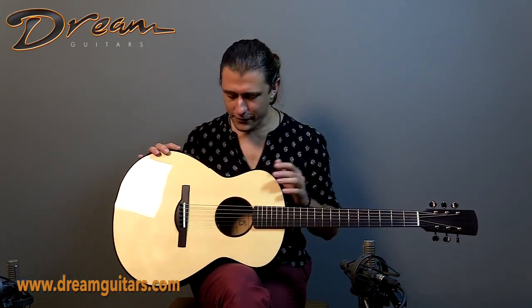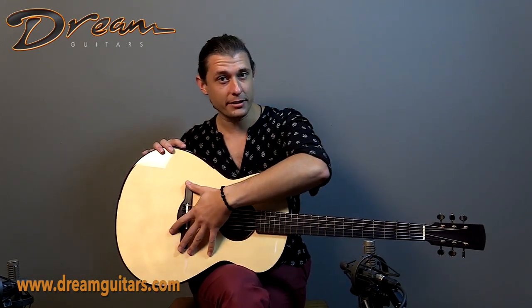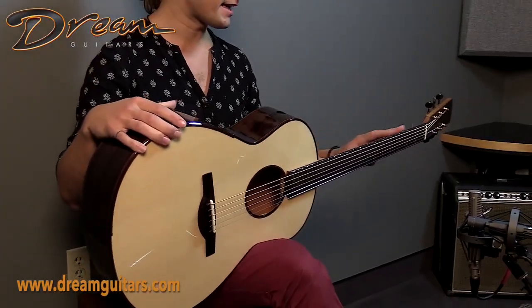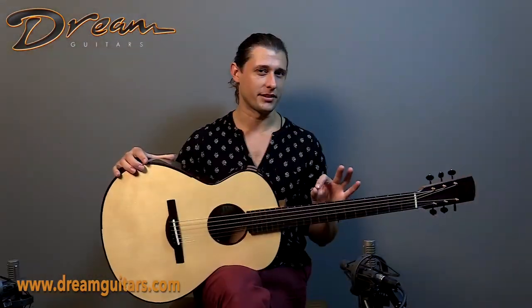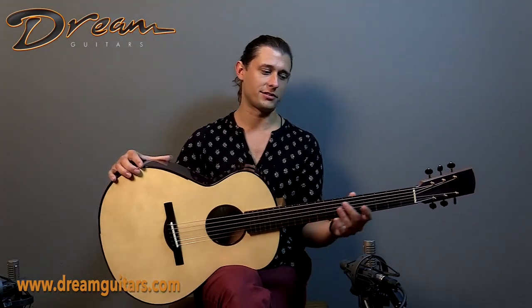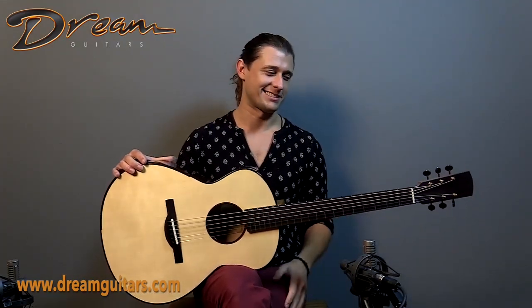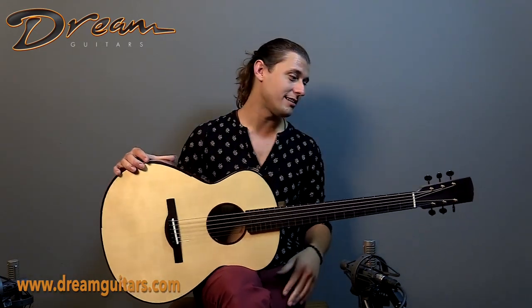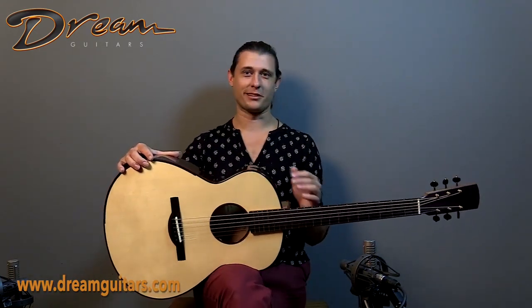We have a couple other cool features, including a carbon fiber bridge plate, which is a new thing that he's doing these days. Additionally, the neck has this absolutely perfect satin finish on it, which this neck is just perfect as far as I'm concerned. There's a slight elevated fingerboard as well. Really, it's just the works.